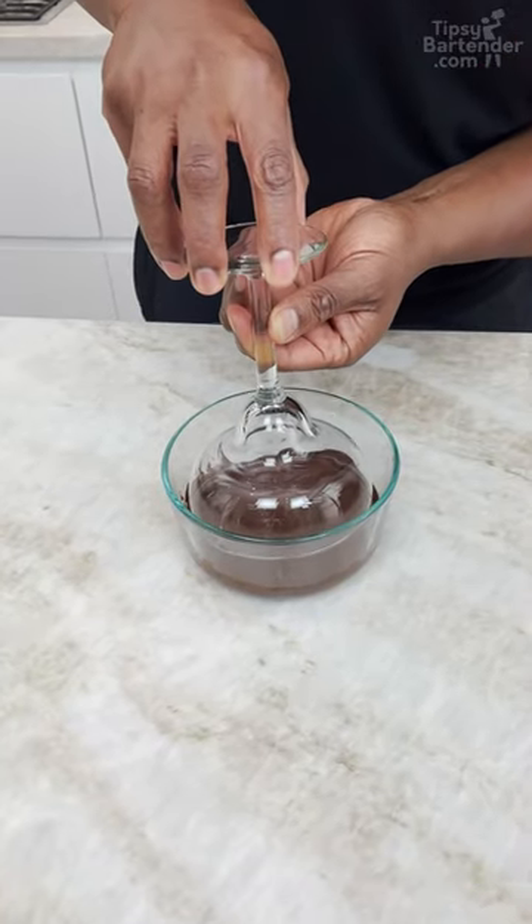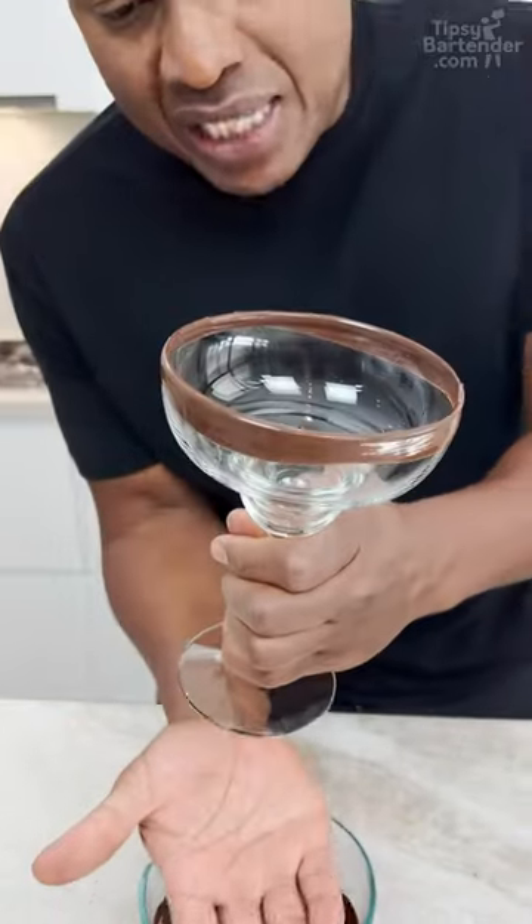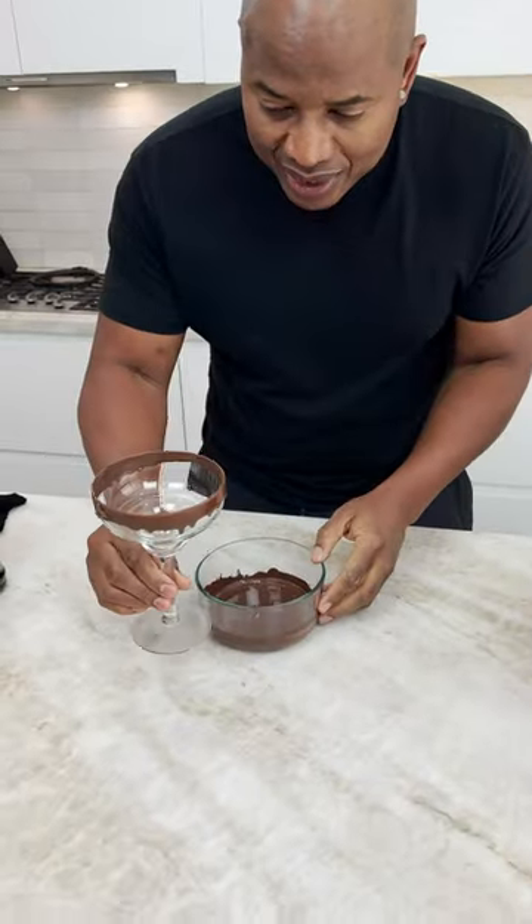Melted chocolate — I go in deep. And I pull out, right? When I pull out, I do my little tap. Check that out.